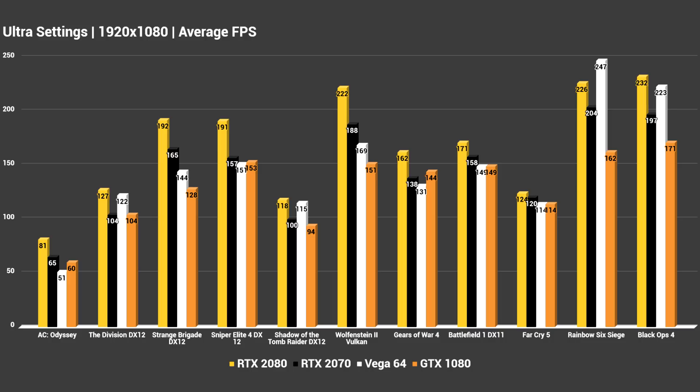At 1080p, the RTX 2070 is putting in a very strong performance, trading blows with the likes of the 1080 and the Vega 64 — doing better in some titles compared to others. Assassin's Creed Odyssey was the toughest game that we had running at ultra settings — Vega 64 was the only card that ended up with an average below 60 FPS at 1080p. The RTX 2080 ended up averaging 65 FPS versus 60 FPS of the 1080, so only a five FPS difference there. Other games were a lot closer, so those are the 1080p average FPS numbers.